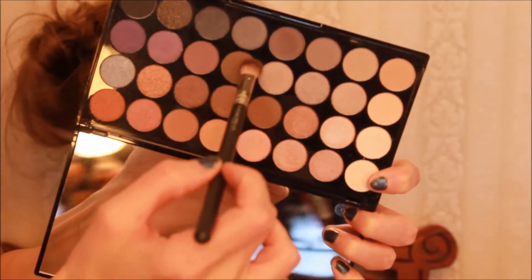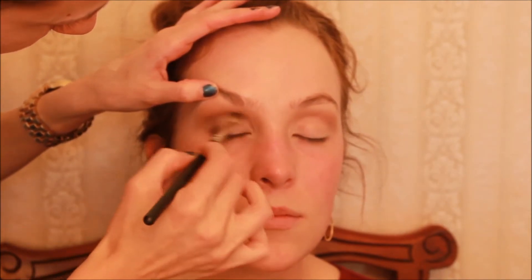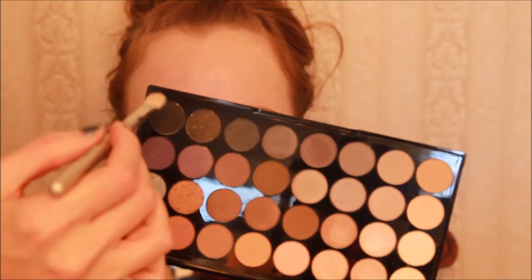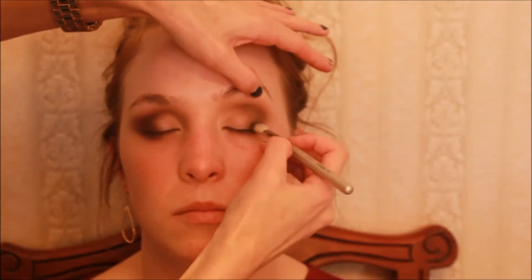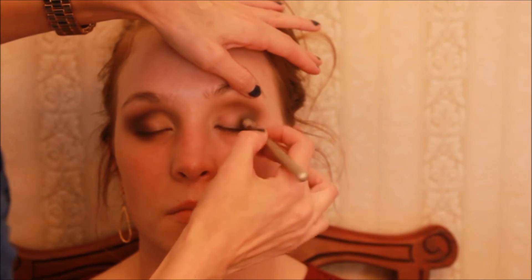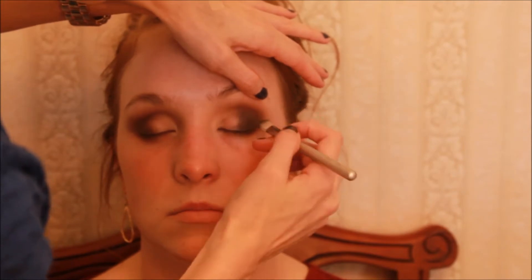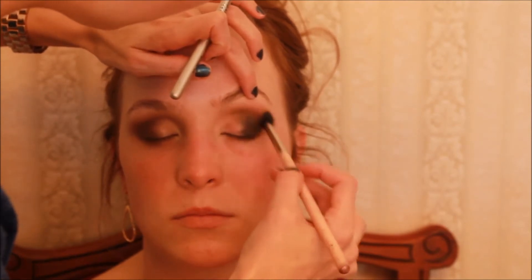Switching to a denser bristled brush, going into a deeper darker color — working it in the socket and the outer corner of the eye, then dragging it across the lid. It's important in smoky eyes that you build colors gradually. After the deep chocolate brown, we go into the black with a new brush. Make sure to tap it off because you'll get black fallout all over your face. Work it on the outer corner, keeping it low in the crease and across the lid. This is where it starts to look scary — but trust me, keep building and blending.